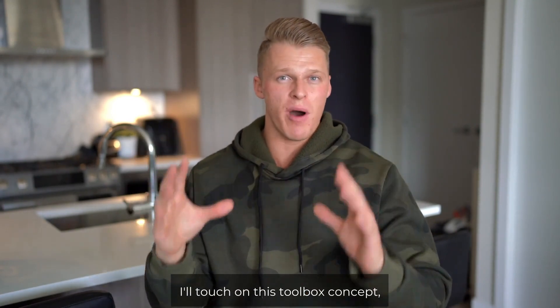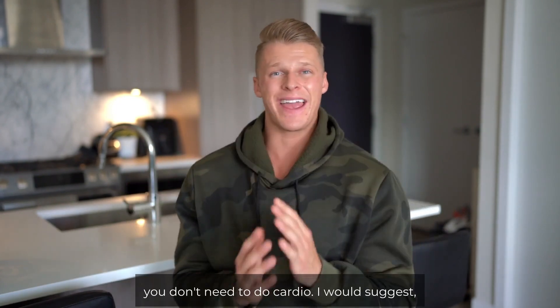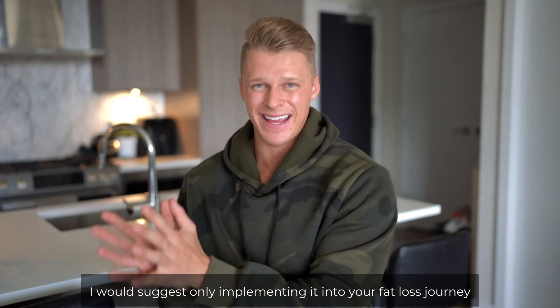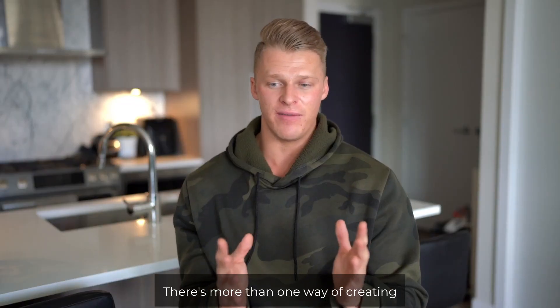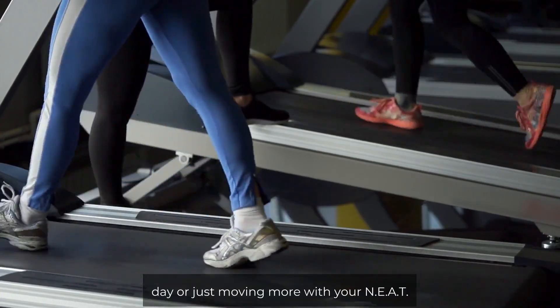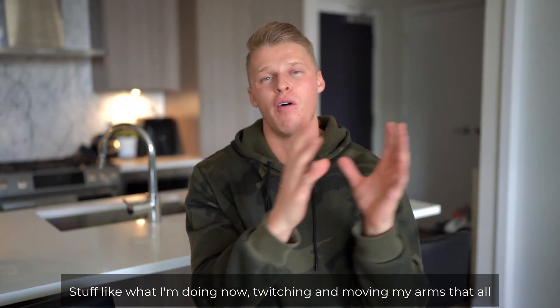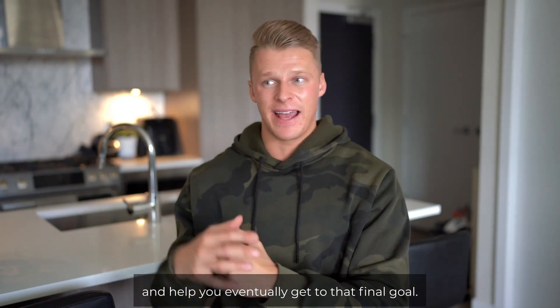In the next video, I'll touch on the toolbox concept, which is a great way to think about entering a fat loss phase. But for now — you don't need to do cardio. I would only suggest implementing it once you've plateaued from lowering your food. There's more than one way to create that deficit — you can also increase your step count, go for walks every day, or just move more through non-exercise activity thermogenesis (NEAT). So there are several vectors to create a deficit. But to round off this video: no, you do not need cardio. However, it is a tool you can use to create that deficit and help you eventually reach your goal.